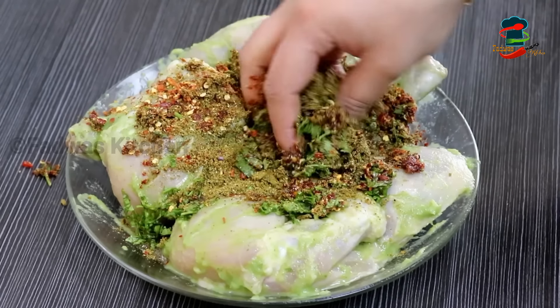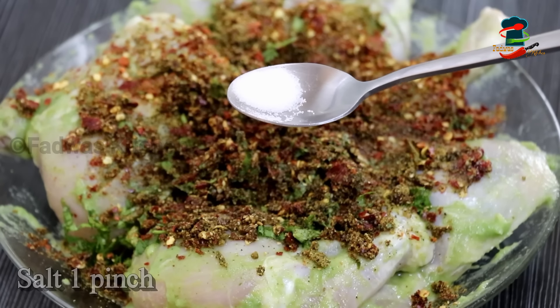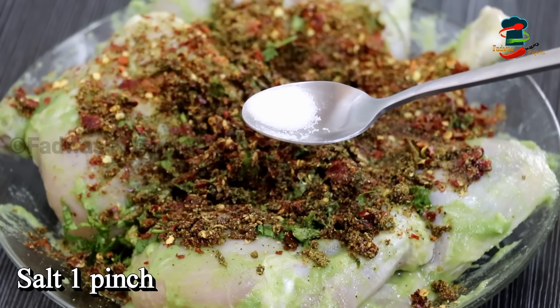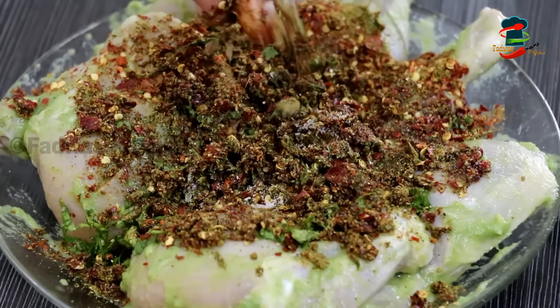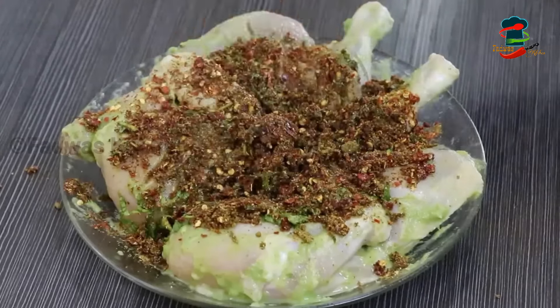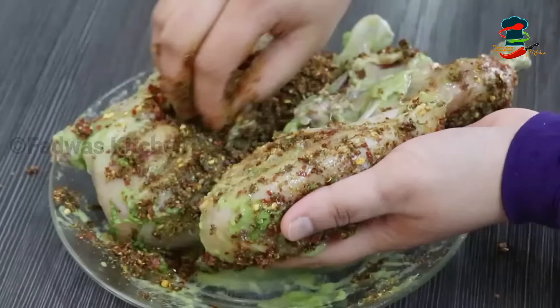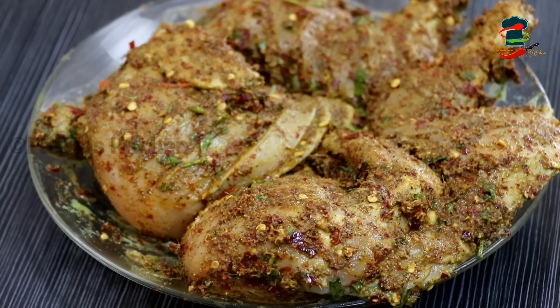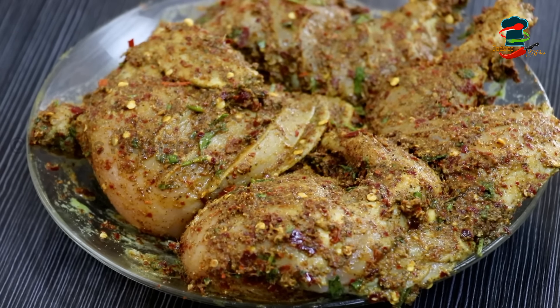Mix it well with the pan. I will mix the same vegetables. We have a bit of veggie soup. I will add some of the vegetables to the sausage and add a little of the chicken to the side. I will add everything to the chicken.